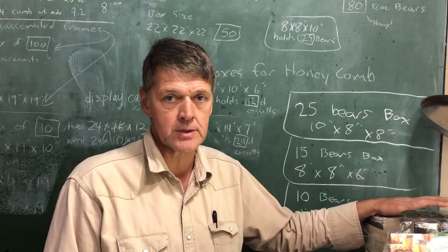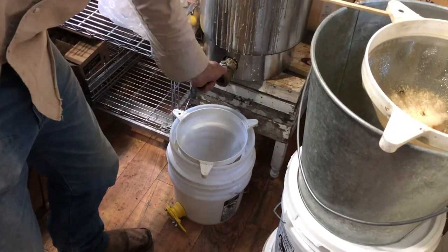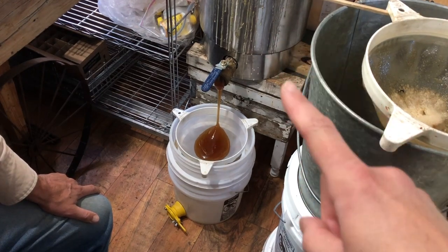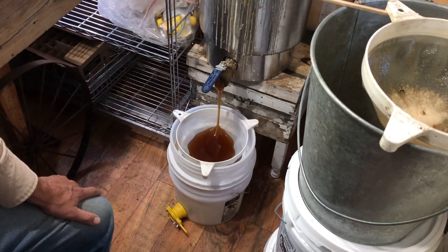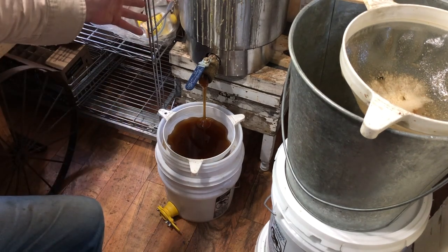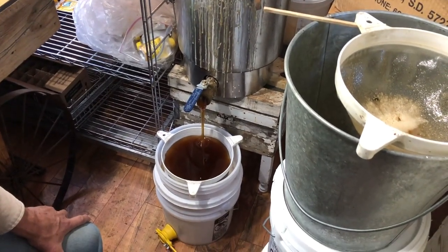We've got a bottling tank here that will keep the honey warm — it won't really heat it, it just keeps it warm. We'll strain the honey to get all the little pieces of wax and bees knees out of it before we bottle. The honey was extracted and put straight into the tank without straining, so there's still a little wax. Most of the wax settled and came up to the top. It's mid-90s at the thermostat in the heating tank, which won't go above 100 degrees. In a cold room it'll be in the mid-90s, and at that temperature a five-gallon bucket will take about five minutes to drain through the sieve.